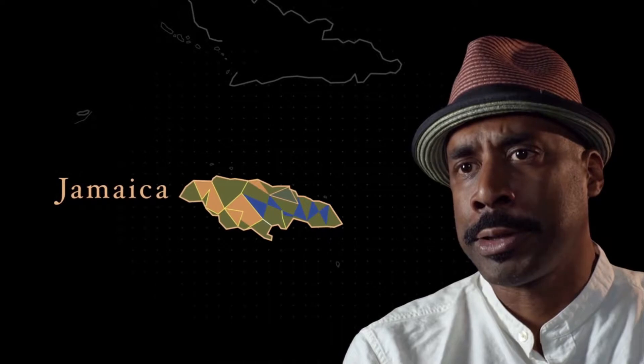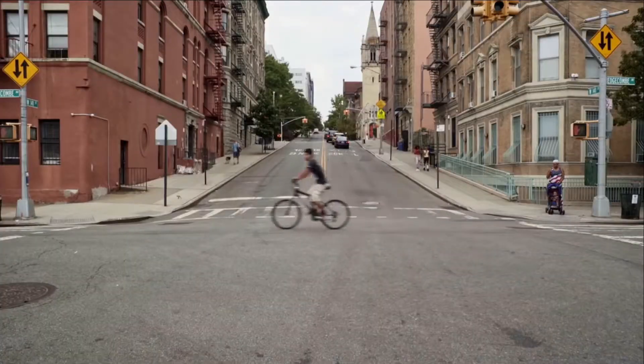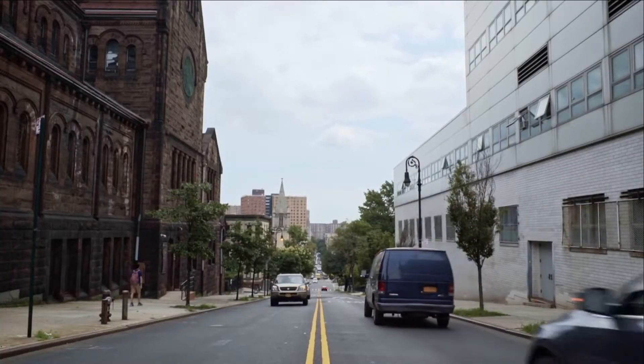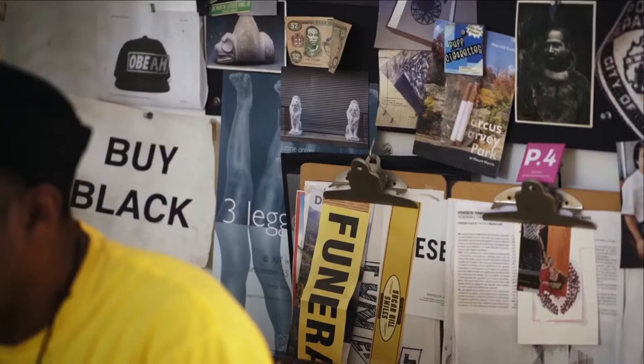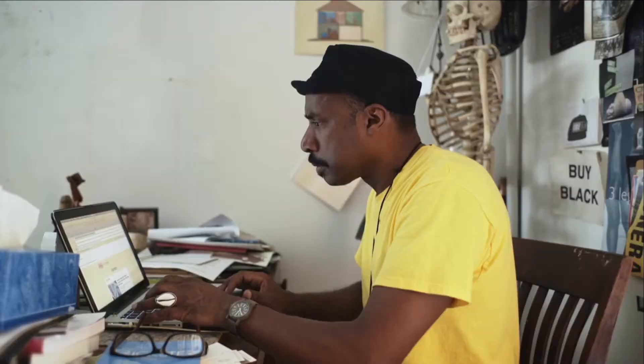I'm a visual artist. I do large-scale installation art and sculpture. I was born in Jamaica, in Kingston, Jamaica, and in the 70s I came up to New York City. My work starts at a very personal space — these are things that keep me up at night: social injustice, violence, the numbing oppression of power.